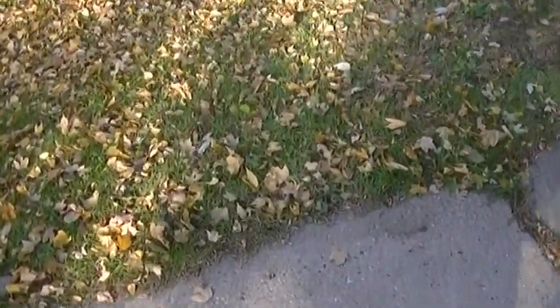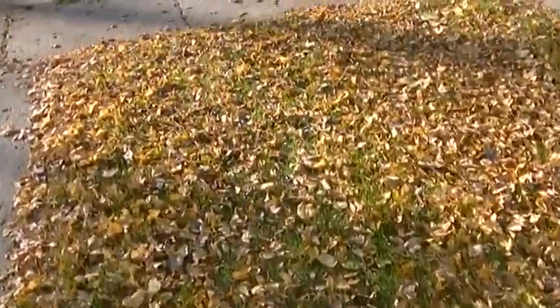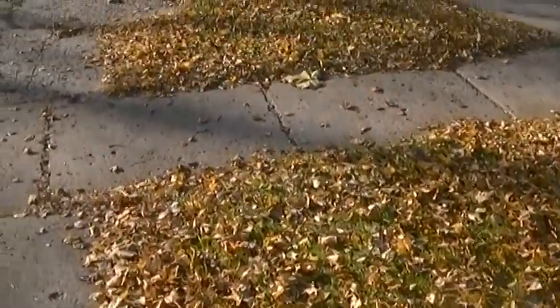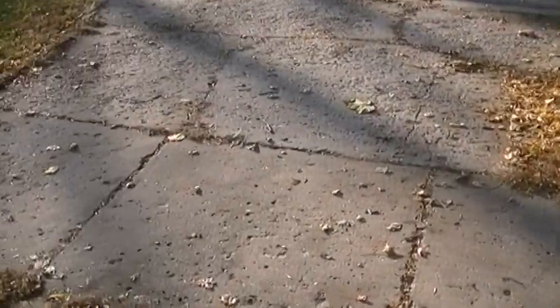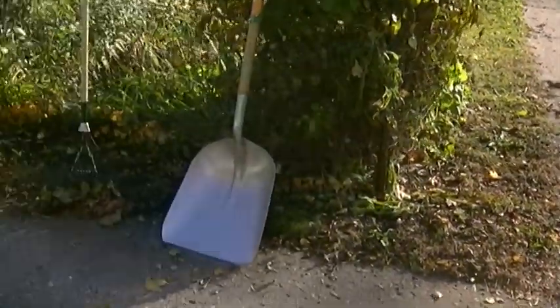I just want to show you the leaves on the ground before I clean them all up. I'm going to try to clean this side as well. I'm done with the front of the garden — I just need to do the sides.